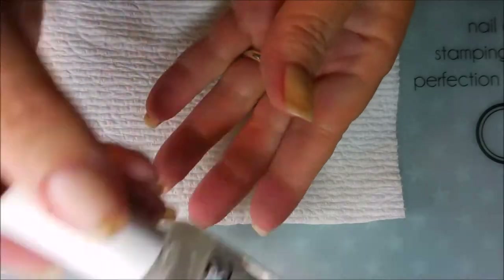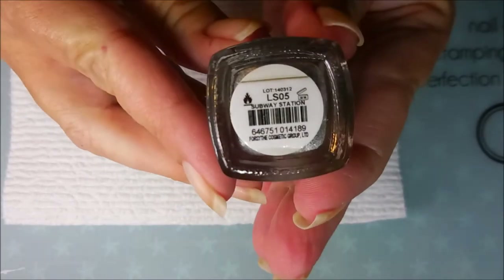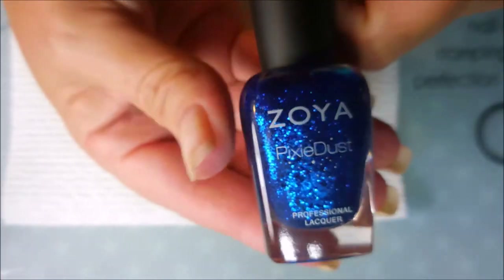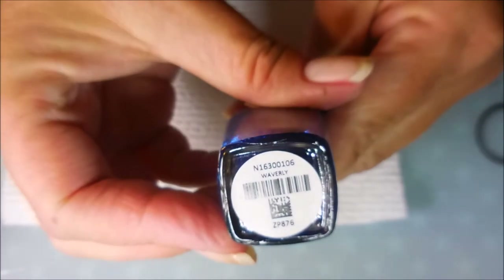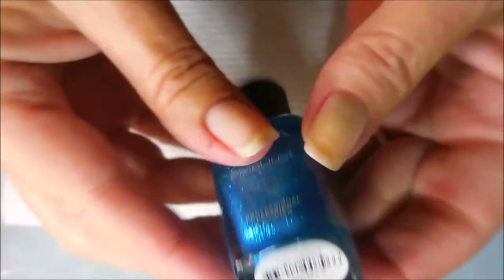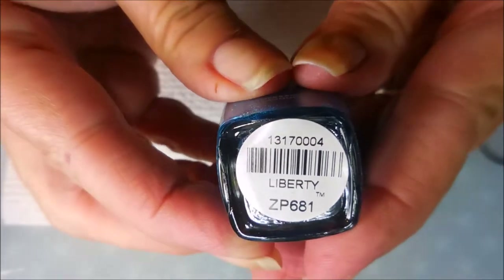I started off with Danny Digit's Glitter Be Gone and this is Color Club and it's called Subway Station. It's a funky polish. Zoya's Pixie Dust Waverly will also be used in this manicure as well as Zoya Pixie Dust Liberty.